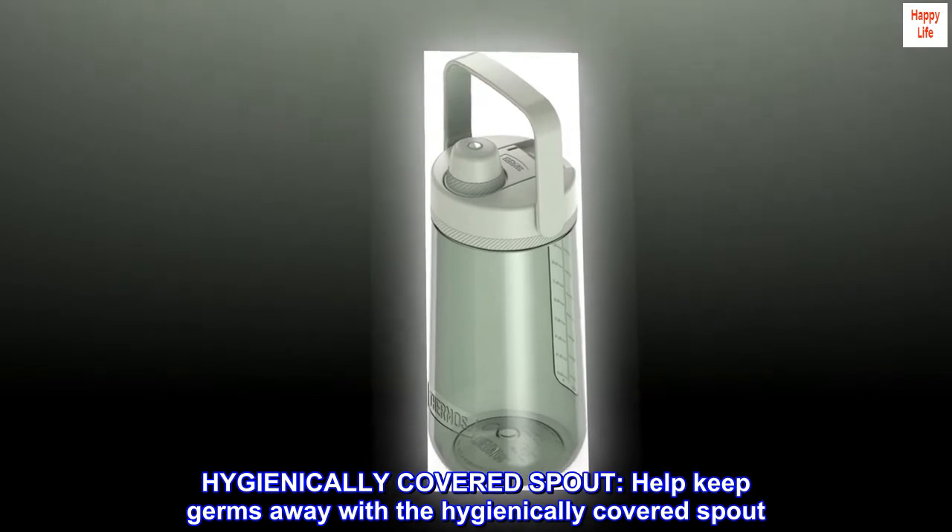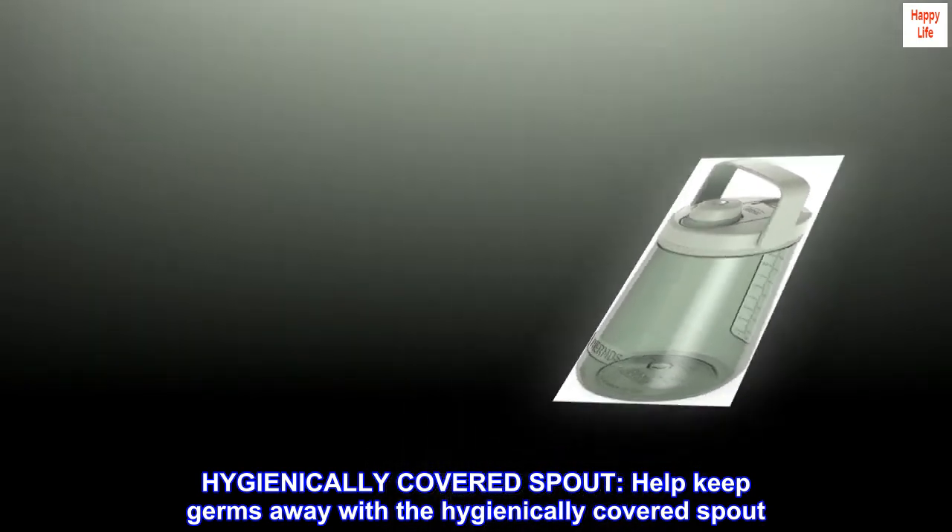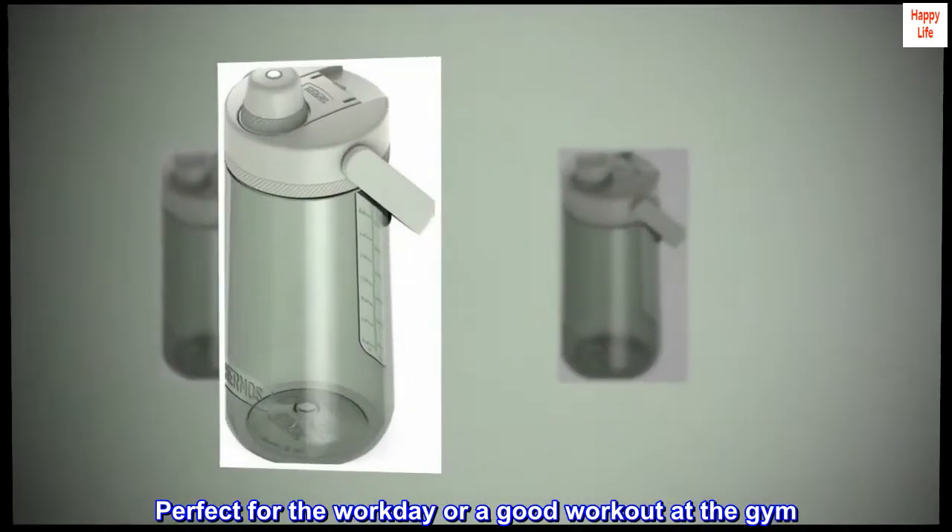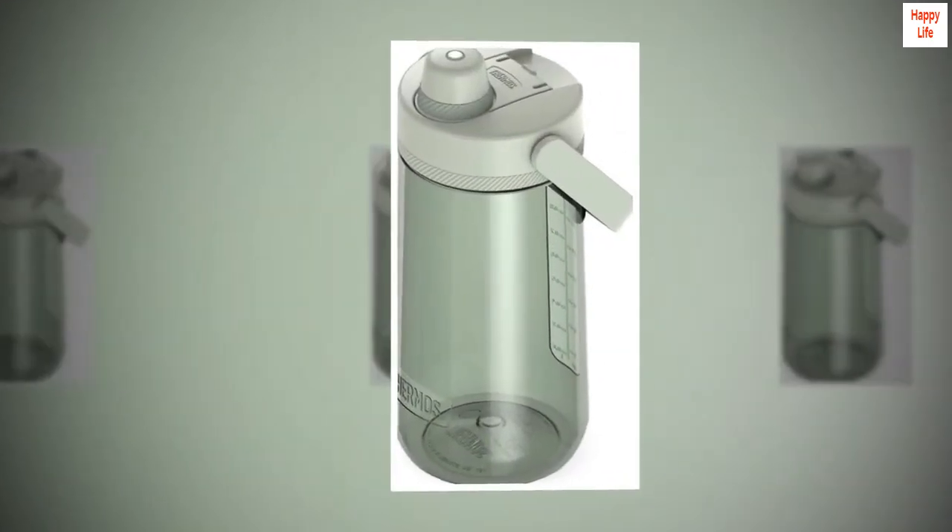Hygienically covered spout. Help keep germs away with the hygienically covered spout. Perfect for the workday or a good workout at the gym. Also includes a built-in twist cap.